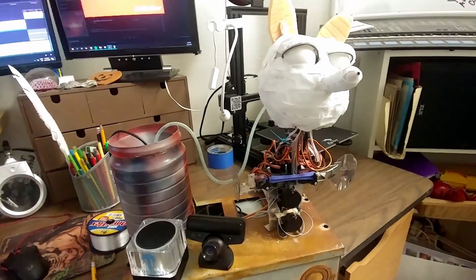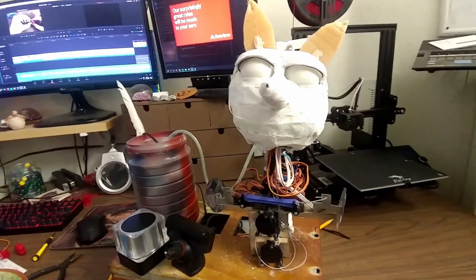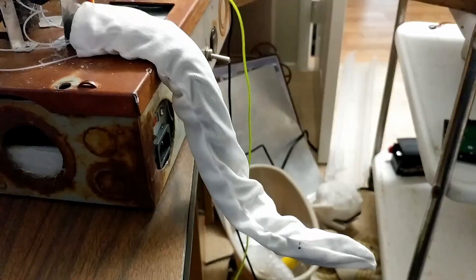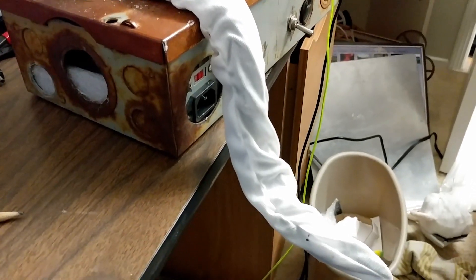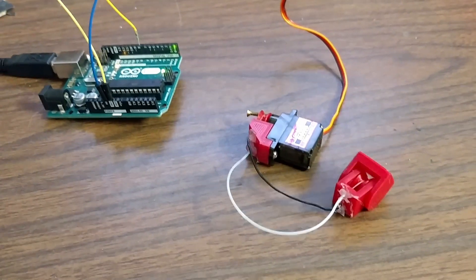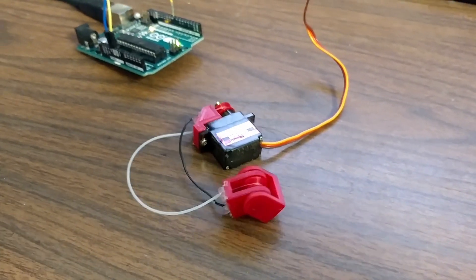Now, how could this be used in an animatronic? I see this being most useful in a small-scale, low-load joint where there is enough room to fit a servo. Being able to use Bowden cables will allow me to build smaller and more intricate animatronics. Another place where the Bowden effect is used in animatronics is in tail or tentacle mechanisms — but that's a whole other video. Soon we will look at how an animatronic tail works and how the Bowden effect is used within it. Make sure you are subscribed so that you are updated when new videos are released.